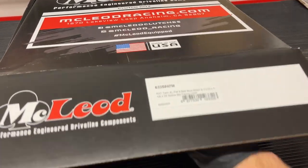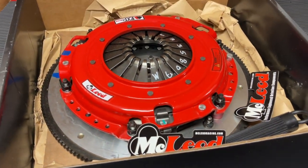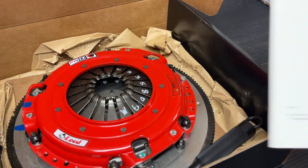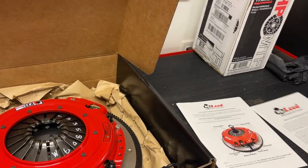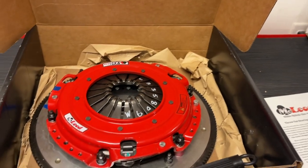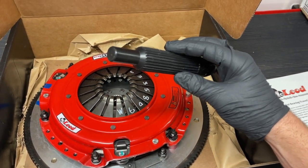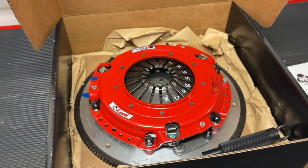I'll show later in the video what that means, so if you're new to all this, this video will be helpful. You'll notice on the diaphragm fingers there are some numbers written on there — that's just the part number again. You'll also notice a blue stripe on the side. It comes to you basically assembled, so we're going to disassemble it following the instructions. Here's the input shaft alignment tool — you'll notice 26 teeth on that, 26 spline.